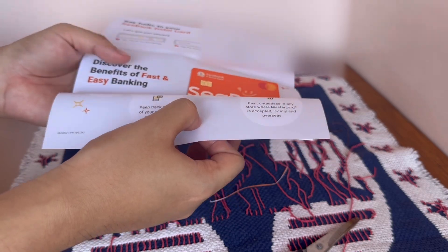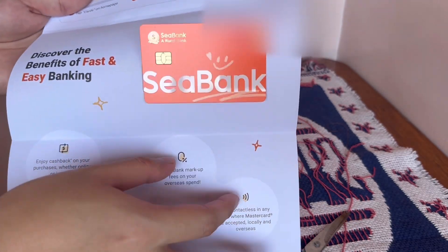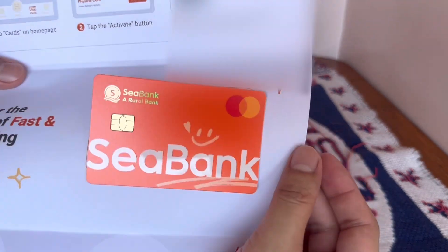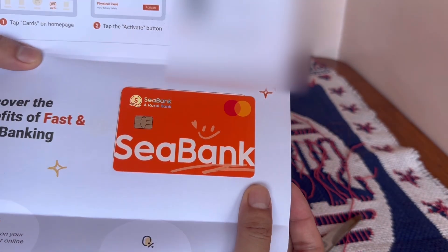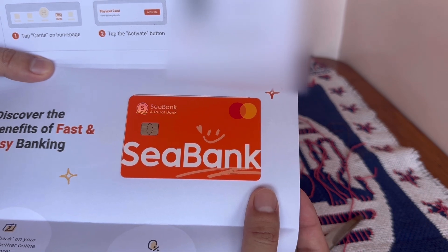And here's the C-Bank physical card! It has a sleek orange design, and for security reasons, there are no visible card details printed on it. Instead, all the card details can only be accessed securely through the C-Bank app.